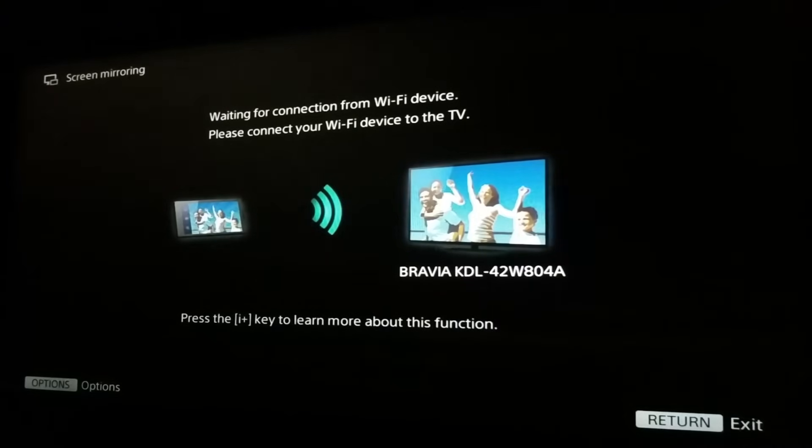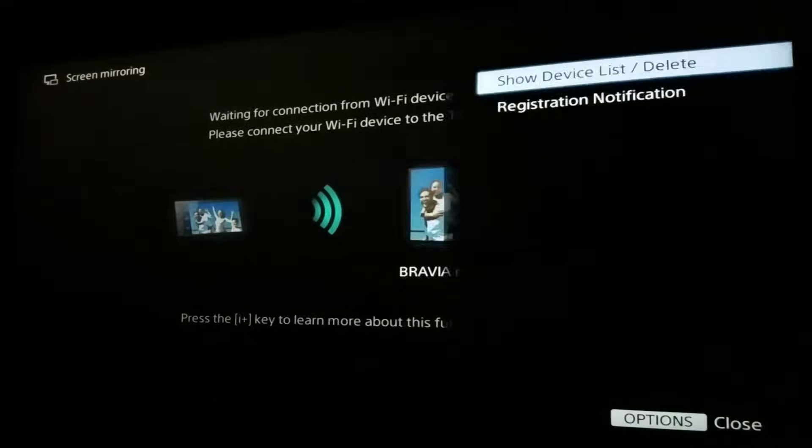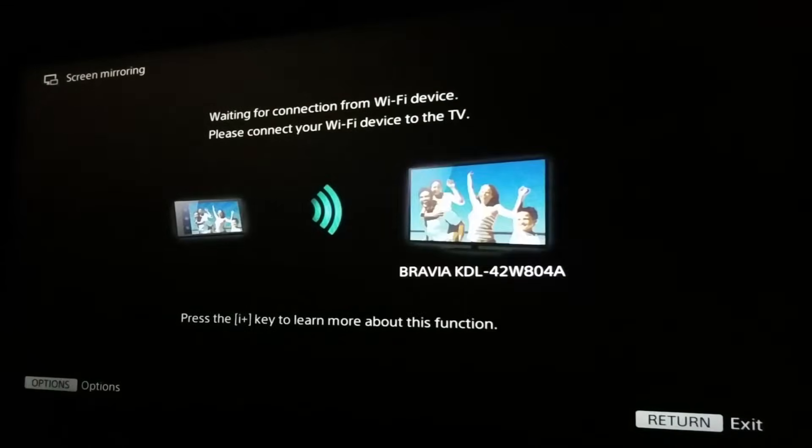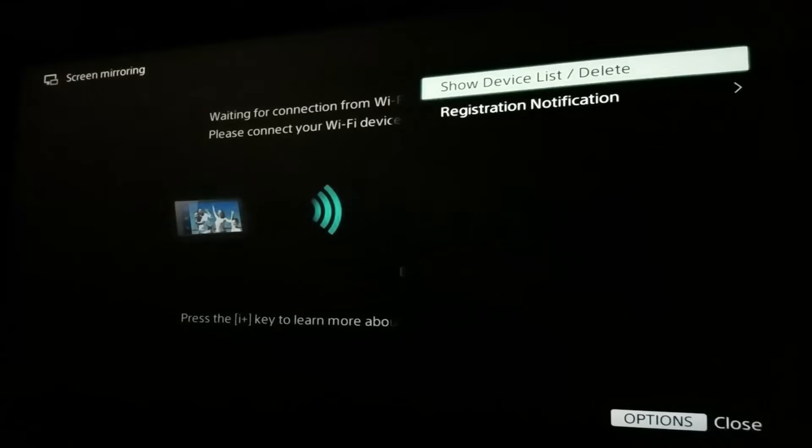The TV has created a hotspot named 'Bravia KDL42W84A' — that's the TV model. You can change the name by going to the options. Once that's set up, open your phone and you'll be able to see this name in your Wi-Fi settings, because it's a Direct Wi-Fi hotspot without an internet connection that allows other devices to connect.